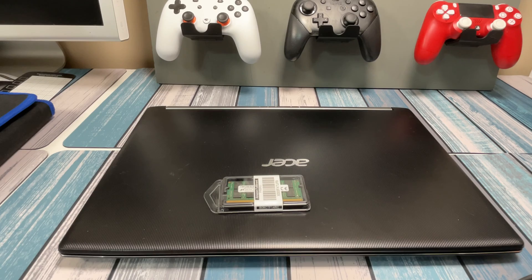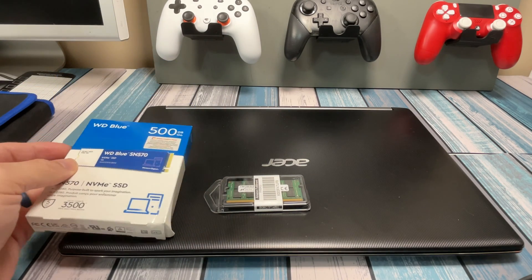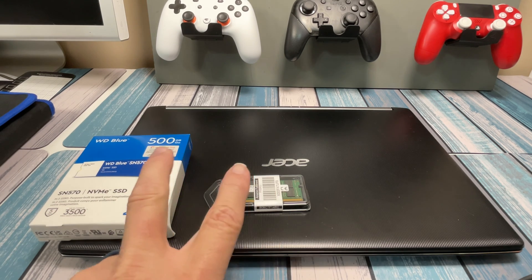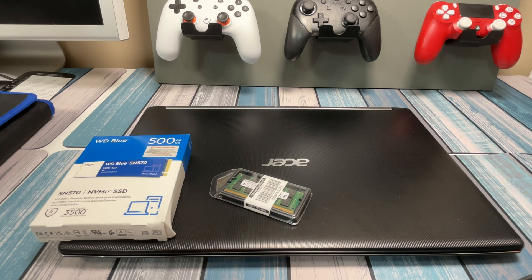In addition to the RAM, we're going to throw a 500-gig SSD in there instead of the built-in 240 or whatever it is, just to give a little bit more room for installing programs and such. So let's go ahead and get started on these upgrades, and then we'll boot everything up and see what it looks like when it's done.